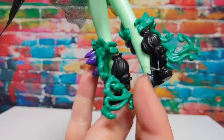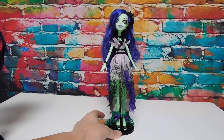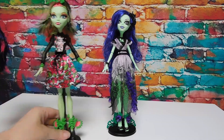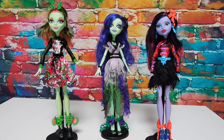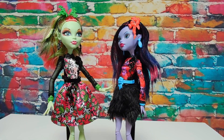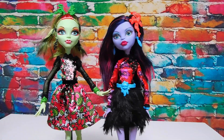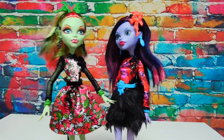Let's get a look at all the ghouls together - Amanita, Venus, and Jane. There are three missing: I don't have the Catrine DeMew, the Jinafire Long, or the Cleo de Nile. The Jinafire and Cleo were Target exclusives and are very difficult to find and expensive right now, but hopefully I will find those three in the future. Let's go ahead and vote - who is your favorite? Do you like Venus with her undershave or Jane? Oh, I love the little fire tips here, really cute.